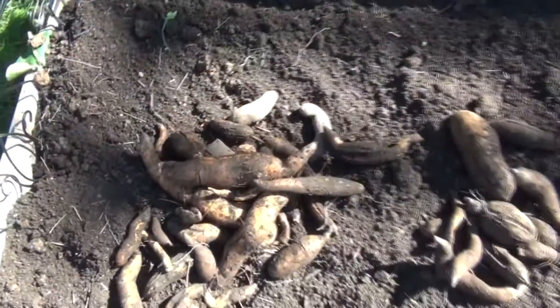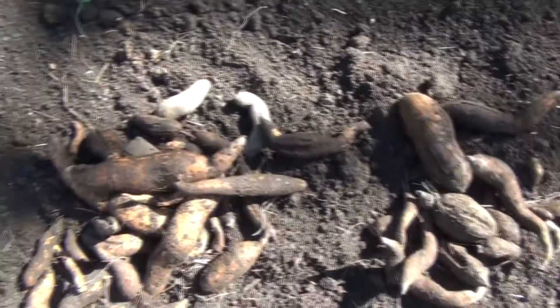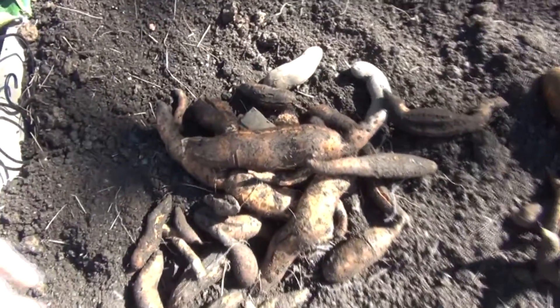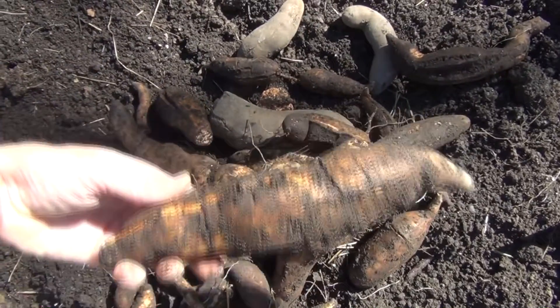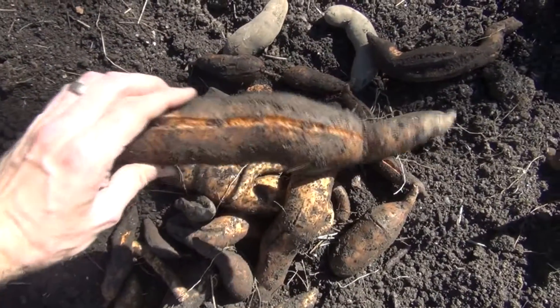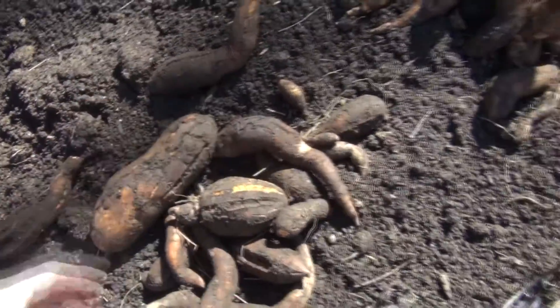This harvest is just beyond my expectations. Look at all this — we've got three piles here. This is a really small bed, and this was only one set of slips off of one potato. Look at the size of some of these — we've got a really nice one here and some other nice ones over here.